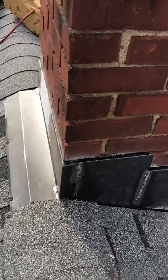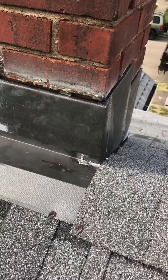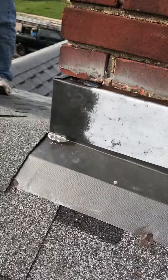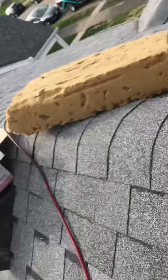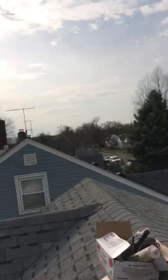If the wind came through, the flashing will stay here forever. All the corners — because a lot of roofing companies are putting caulking on their corners, and after a few years the chimney starts to leak.